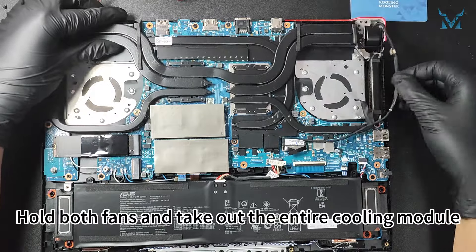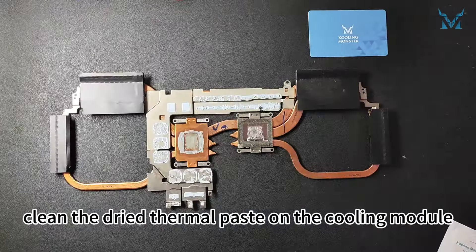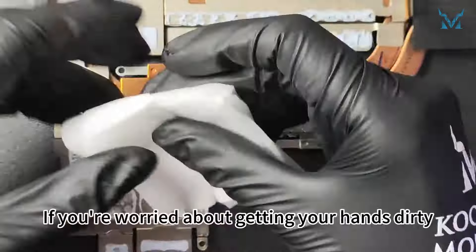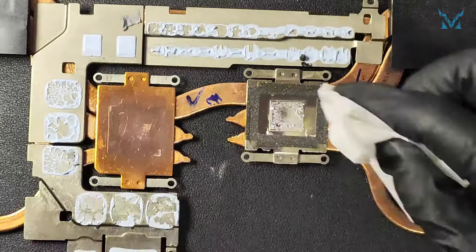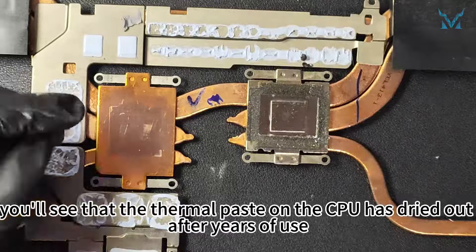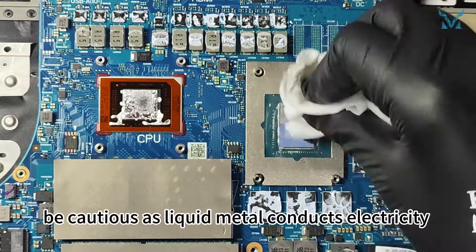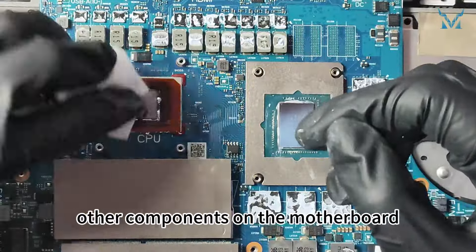Hold both fans and take out the entire cooling module. Next, clean the dried thermal paste on the cooling module. We recommend using Cooling Monster Clean 01 Thermal Paste Cleaning Wipes. The thermal paste on the CPU has dried out after years of use, affecting the cooling performance. Be very careful as this computer uses liquid metal for cooling — liquid metal conducts electricity and could cause a short circuit if it contacts other components on the motherboard.